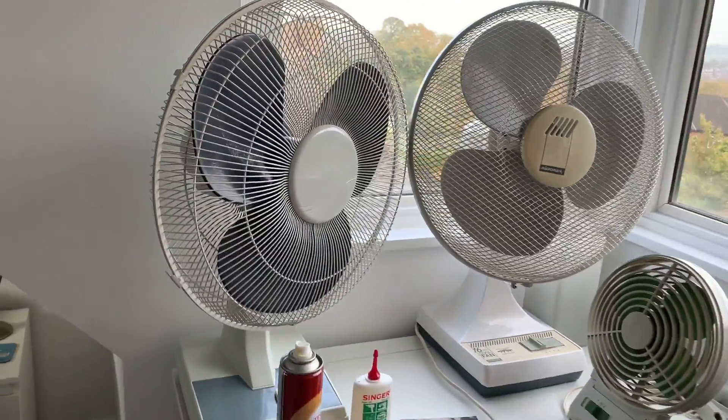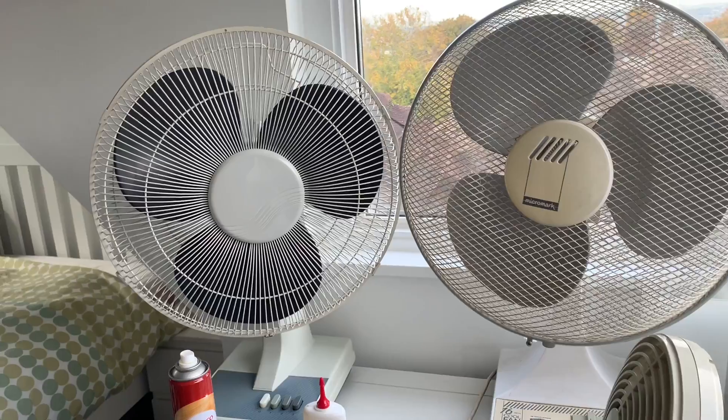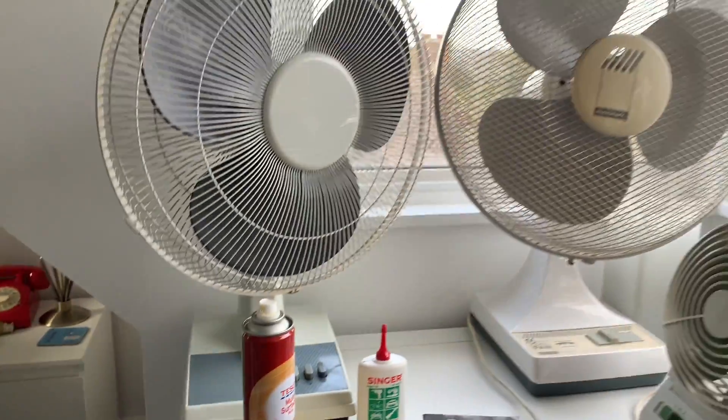Here is the CED STF-16 model, which I cleaned up because it was stored in a smoker's house for the majority of its life — consequently it smelled considerably of cigarettes every time you turned it on. I've given that a good clean up with the multi-surface polish and it's working much better now.